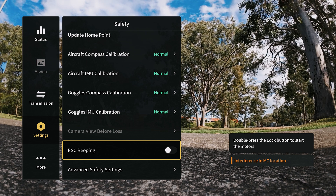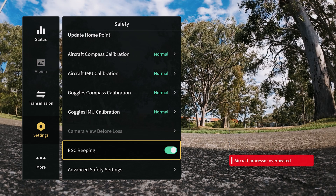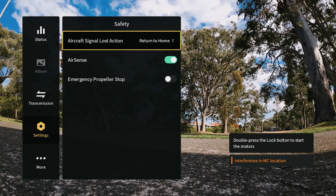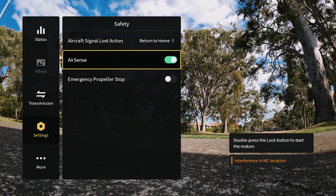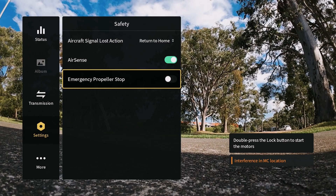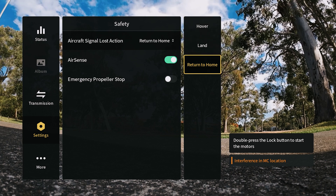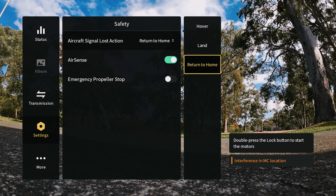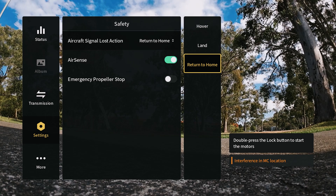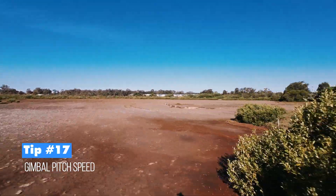Tip fifteen is ESC beeping, essentially a 'find my drone' feature. If the drone is lost in a bush or tree, enable this and the drone will start beeping so you can locate it. Tip sixteen is advanced safety settings. Key options include airsense (enabled by default), emergency propeller stop, and the aircraft signal lost action — by default set to return to home, which is the recommended setting, though you can also choose to hover or land.